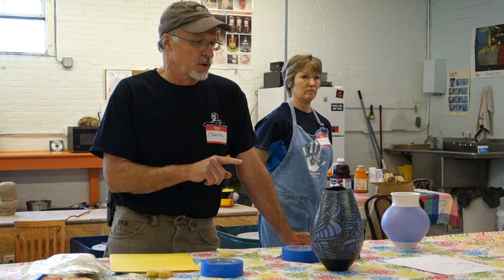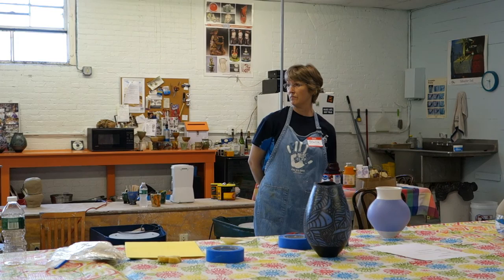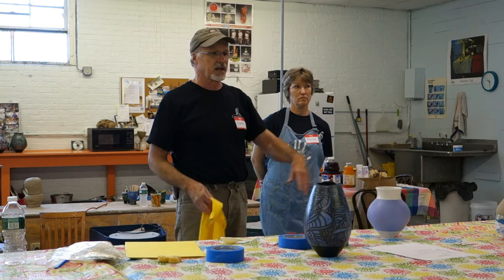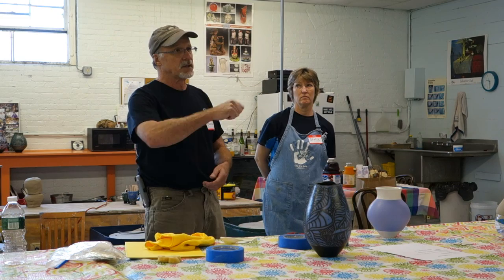Some of the techniques we're doing work better on terra sigillata that hasn't been burnished. You just use a Miracle Fiber Cloth when you apply the terra sigillata — get one of these cloths and just buff it very quickly, and you're done. I'll get the sigillata on it, and just on the way to the electric kiln, wipe it down real quick, set it in, and it gives a very nice sheen. No carpal tunnel syndrome from hours of burnishing.